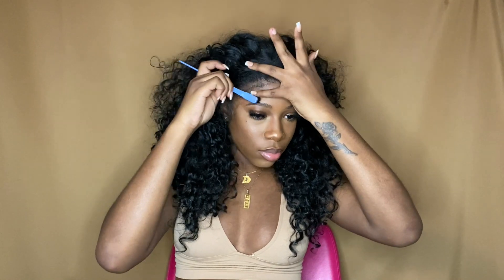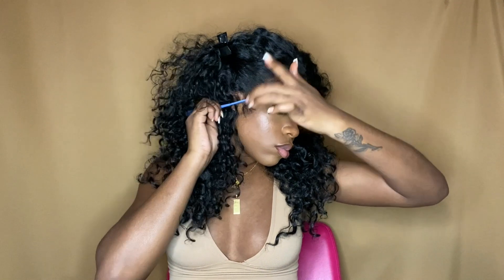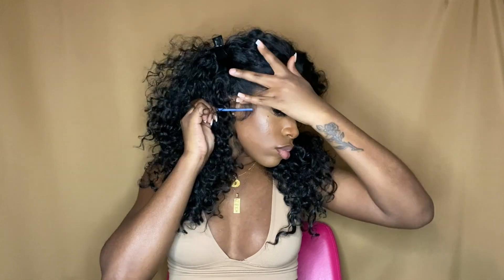Lastly, before you take the wig off to go to bed, part the hair in sections, add a little bit of mousse on your hand, and twist the hair into two-strand twists on each section, just so the curls are maintained. Also, if you put clips in your synthetic curly hair, just be careful when taking them out — you don't want to snag it and mess up the curl pattern. Try to be delicate with that process.